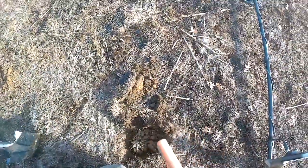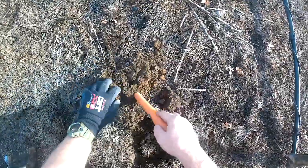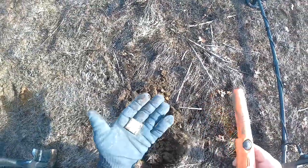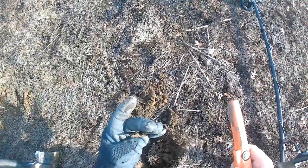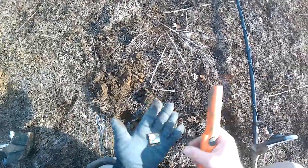I just got a nice 28-29 signal here, popped this out of the hole and it's just a piece of aluminum flashing. Junk - on to the next one.